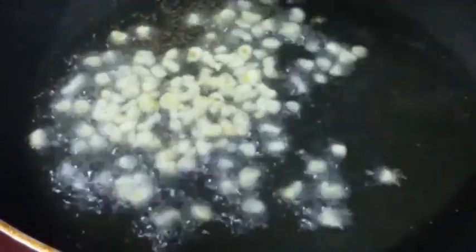Now we are going to add in half teaspoon of mustard seeds. Let them splatter. Once they start crackling, we are adding some hing. Now we are going to add in 1 teaspoon of chopped garlic.